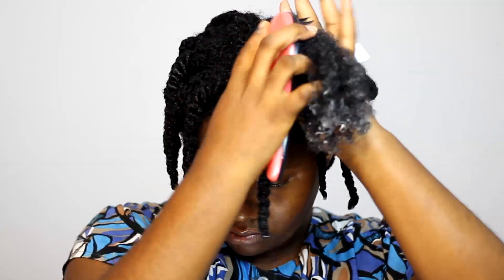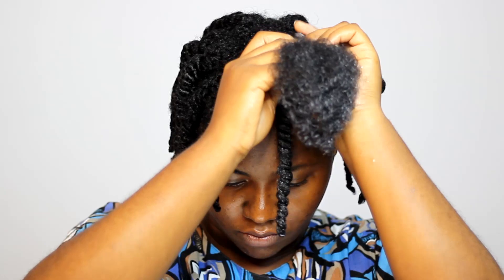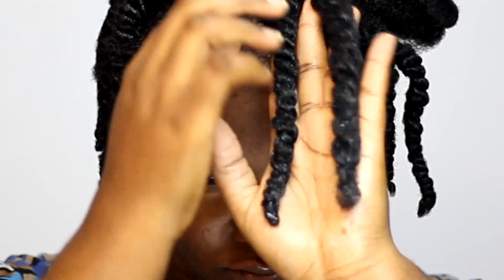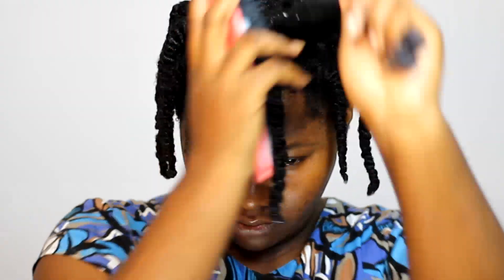I brushed it out with my detangling brush. Now I'm going to show you the incorrect way to twist — notice how I twisted all the way down without keeping the twist tight or even detangling along the way. With this procedure I aim to show that the result is going to be a disaster.